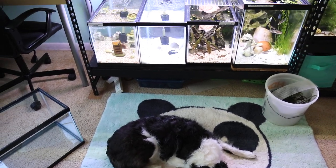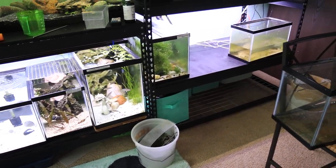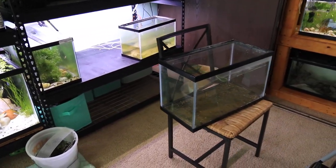Hello and welcome back to Creative Pet Keeping. I wanted to give you a really simple and quick unedited update of what I've been working on in the fish room.